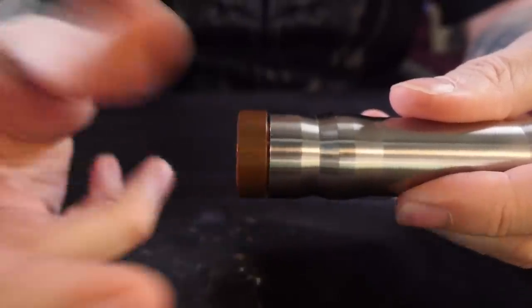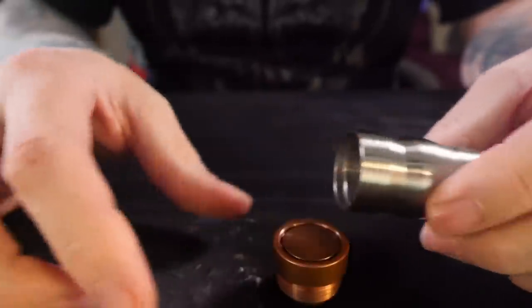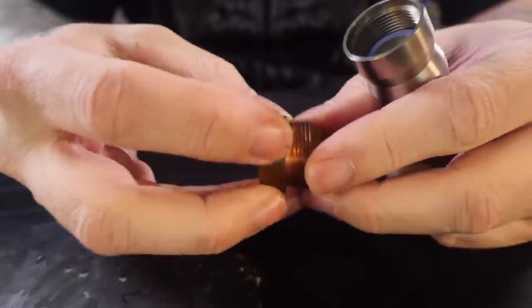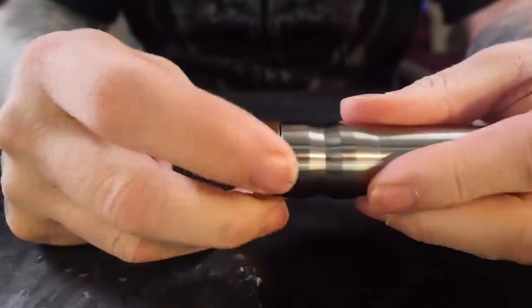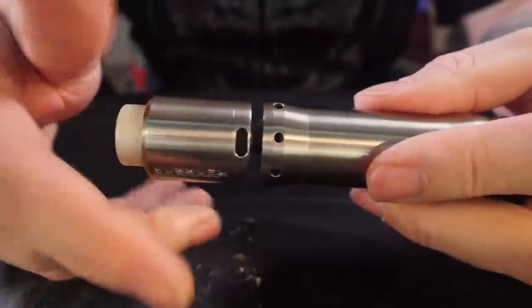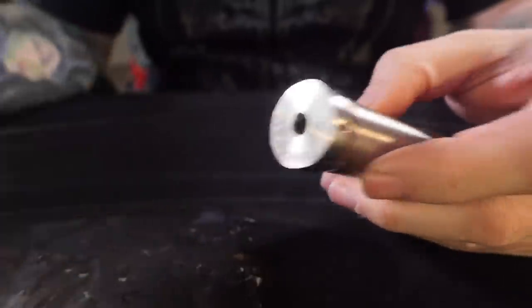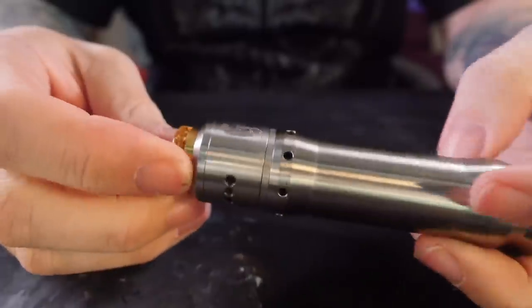We're going to put the battery back in here and screw this switch housing back on - by the way, all of the threads on the Kennedy Vindicator are just beautifully smooth and fantastic. As you can see, this used to be a much shinier copper button and switch housing but over time, just using it, it's gotten that brownish patina. I'll probably polish it up eventually but honestly it doesn't bother me. Then you've got your 25 millimeter hybrid 510 that the Kennedy just screws back down onto. Since this is 25 millimeters, any 25 millimeter atomizer is going to fit on here.